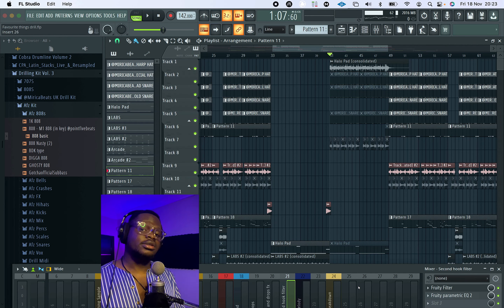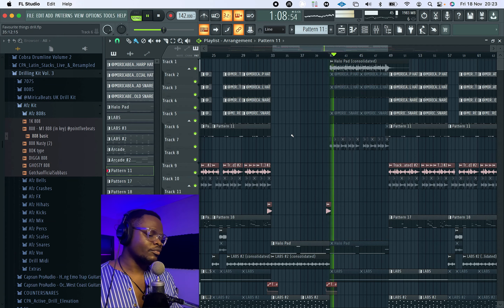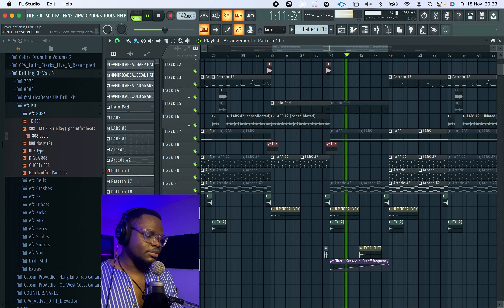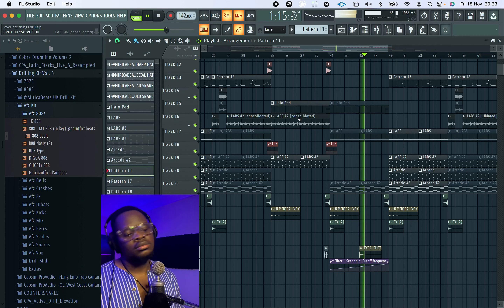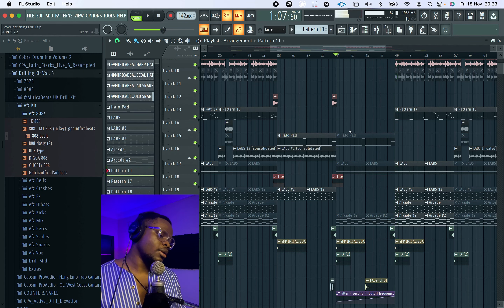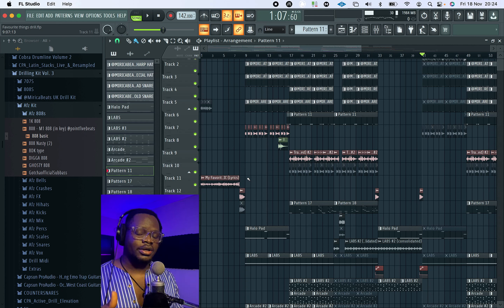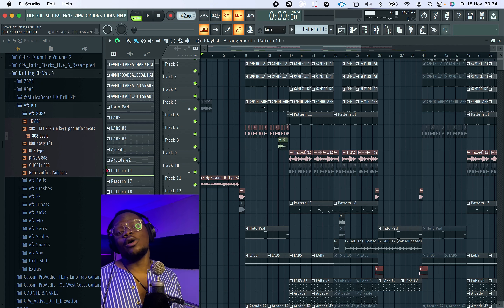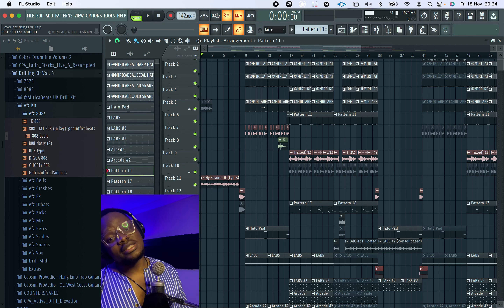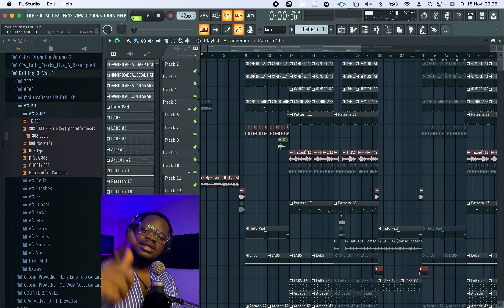For the second hook, I rendered all the instruments including the drums, and I'm using Fruity Filter — automating the cutoff to create that riser effect. Pretty simple. That's my automation right there. So that's pretty much it. I feel like people are doing a lot of these drill throwback remixes these days, which is so much fun. But obviously if this is going to go out as a record, we have to get the proper license to use the intro. I hope you learned how to make your 808 glide, and I hope you got one or two useful things from what I showed you here. Don't forget to like, subscribe, and I'll see you on the next one. Peace.